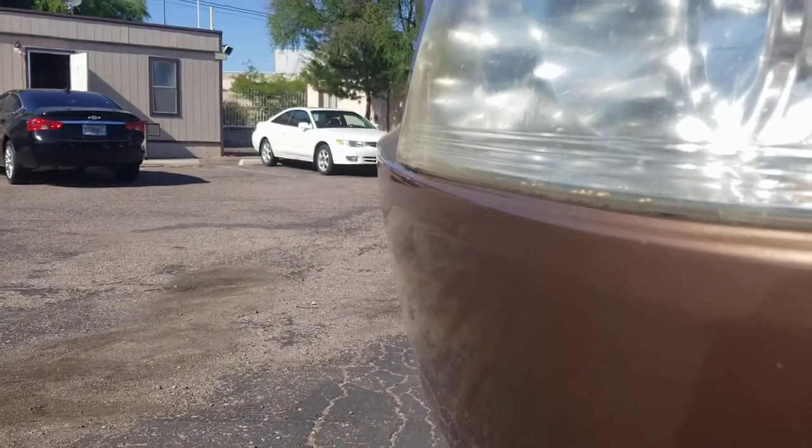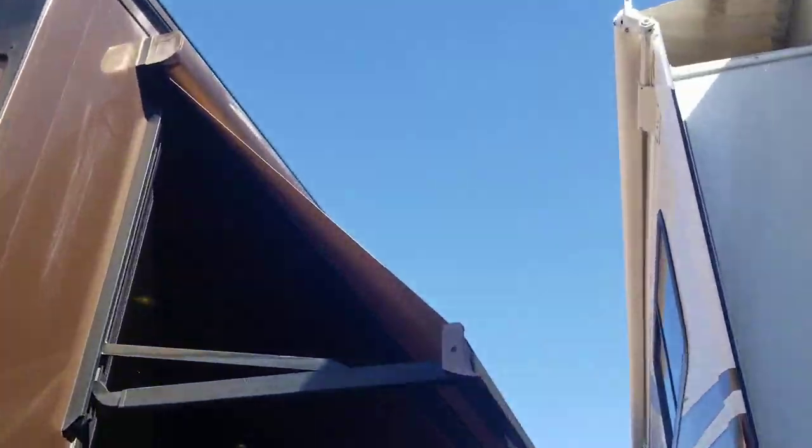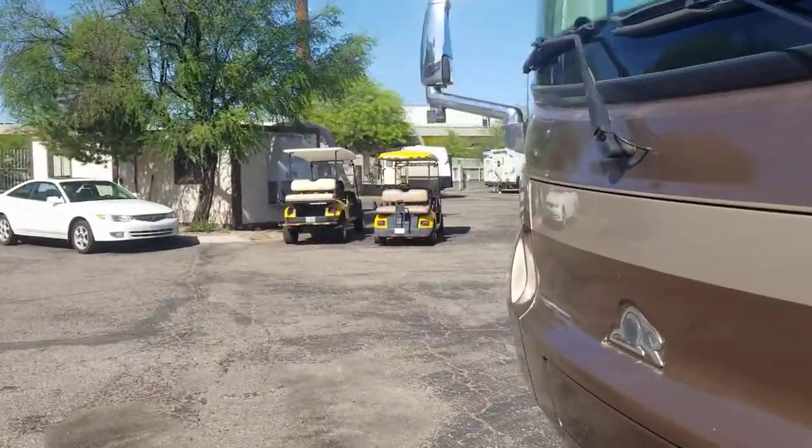It's kind of windy out here — you can probably hear it in the video — so I didn't put the main awning out; I don't want it to break or get ripped. But you can see you got electric window awnings, a little bit more solid, so I decided to put these out to show you. You got two of them — one on this side, one on the other — and then of course your main awning.